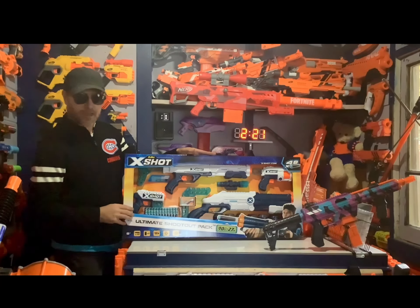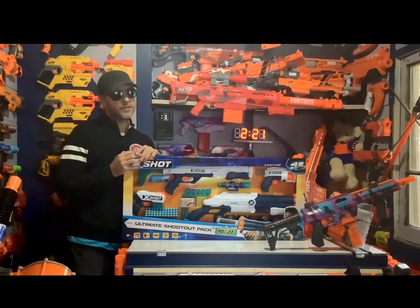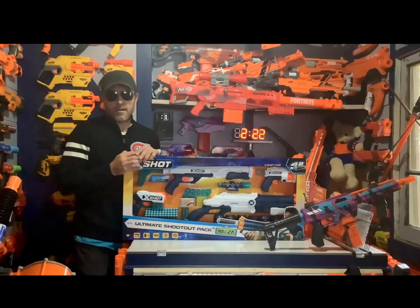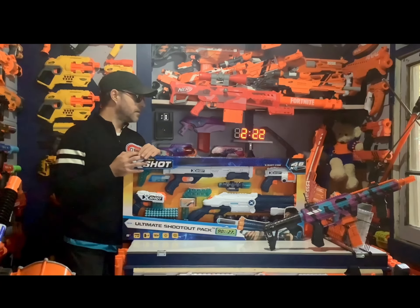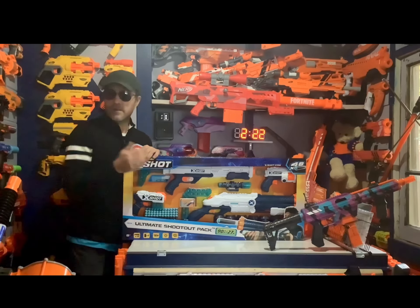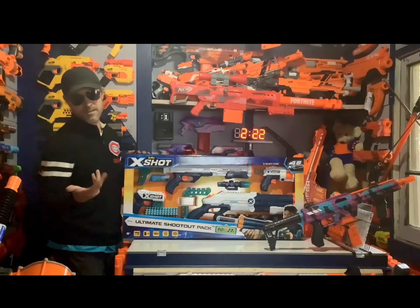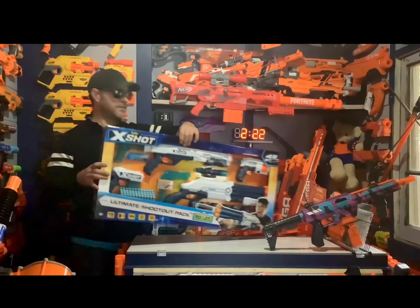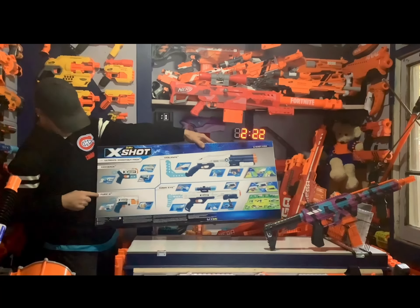These were on sale, and I already have a few X-Shot blasters right now and I'm enjoying them. I'm not saying they're the best blasters out there, but I am enjoying them, so of course now I want to collect more. It was like $35 for this set, which I thought was a pretty good deal — you get all these blasters plus the darts and everything.